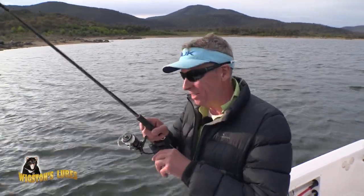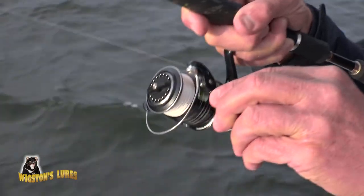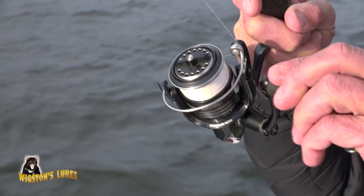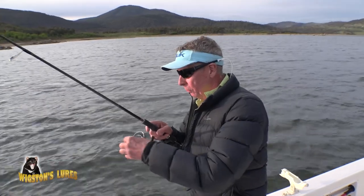Good old Tassie Devil — never lets you down. Just easy to use. Just flatlining this new yellow winged model and I reckon I've got myself a pretty good brown trout here.